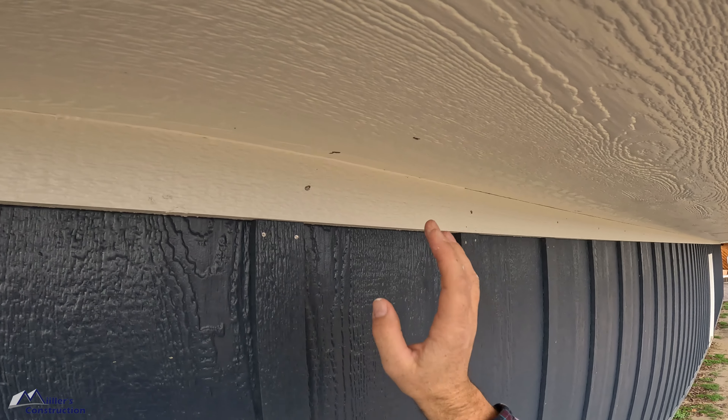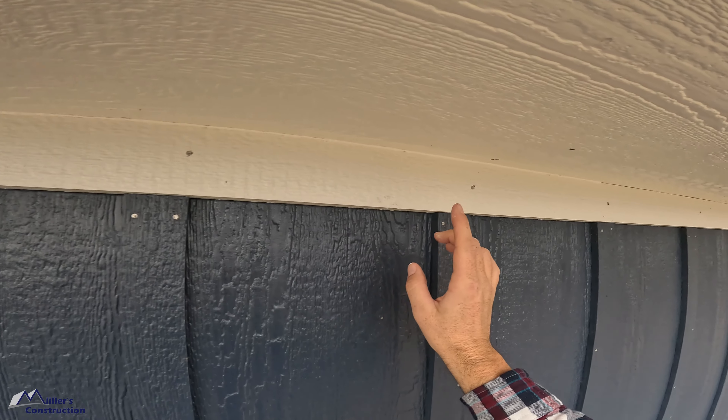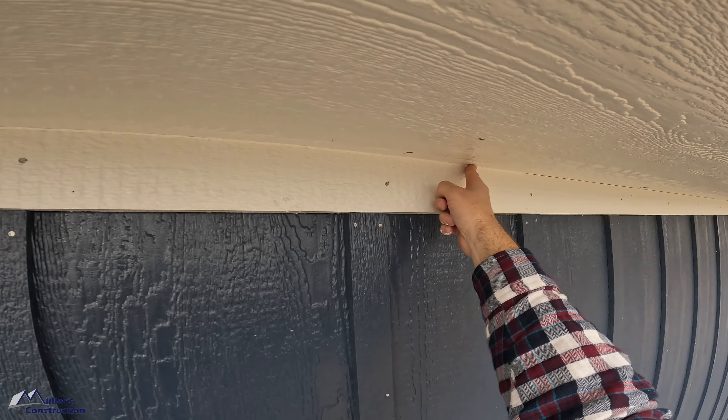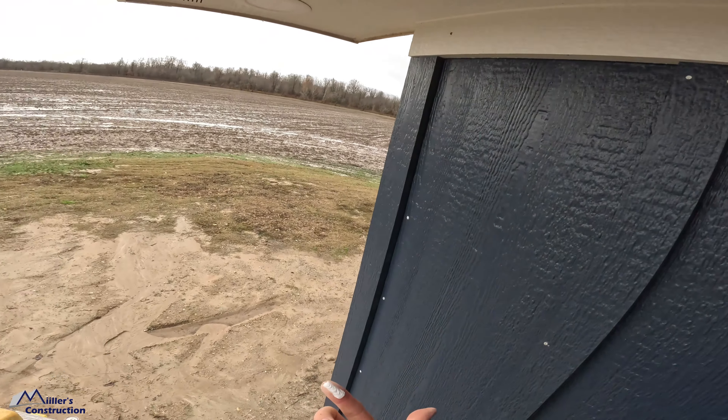We used to set up a walk board and a ladder, but this seems to work just as well. Anyway, let's get into it. First, drink a Mountain Dew — you've got to have that nectar in the morning to get going.